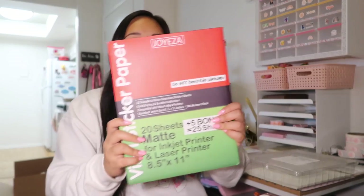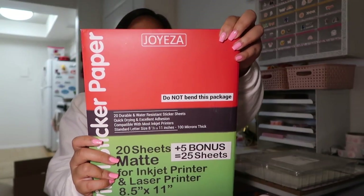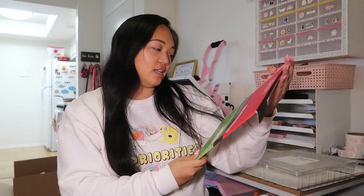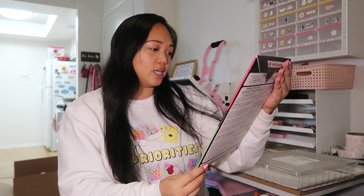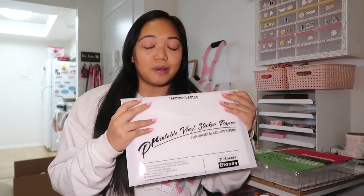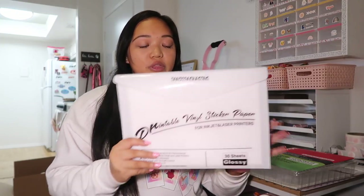The first one is Joyeza — I got this from Amazon. If you just search printable vinyl sticker paper you should find it. It says it's vinyl sticker paper, comes with 20 sheets, and is for inkjet and laser printers. The other one was recommended to me by other small business owners and sticker makers — this company is J&J Packaging, also from Amazon. This is printable vinyl sticker paper for inkjet and laser printers, 30 sheets glossy. I'll put all the links in the description.